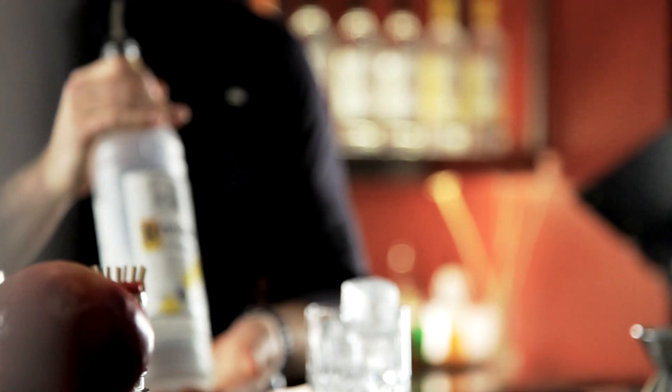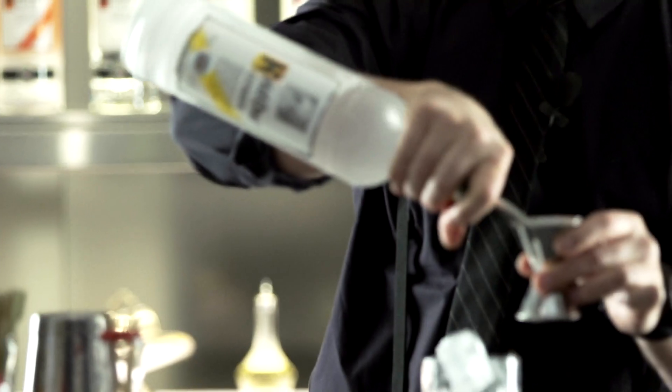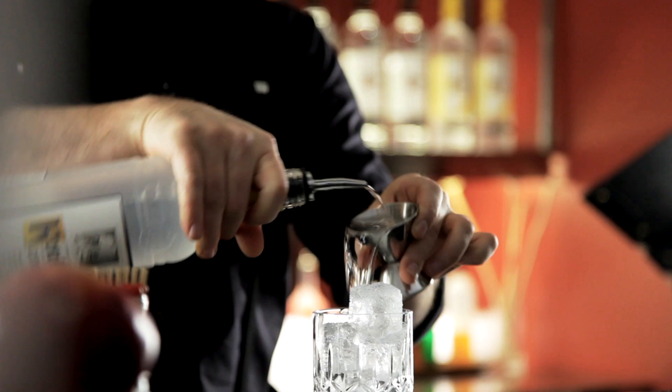The foundation of this cocktail is the Ketawan Citron. I'm going to pour an ounce and a half of the Ketawan Citron right over top of the ice.